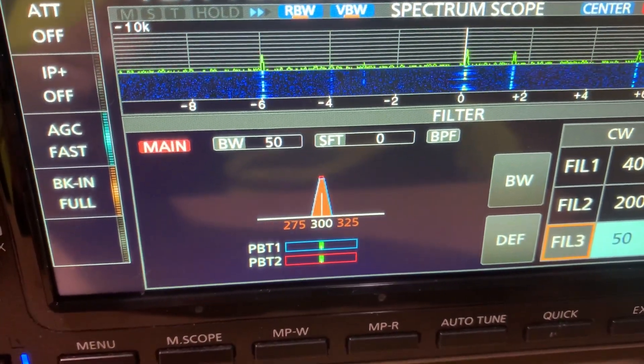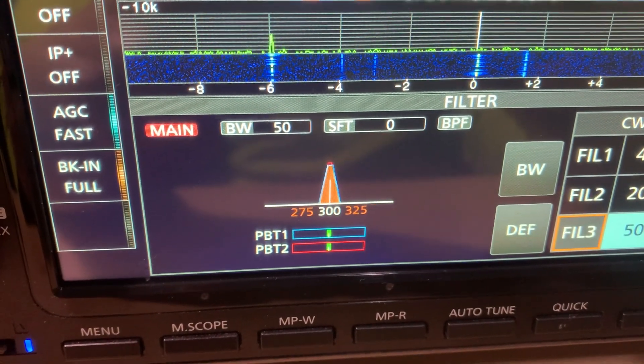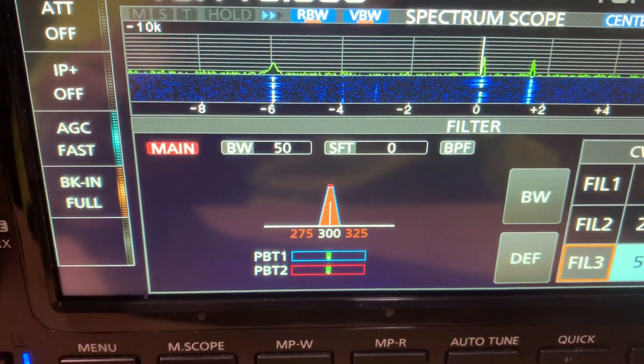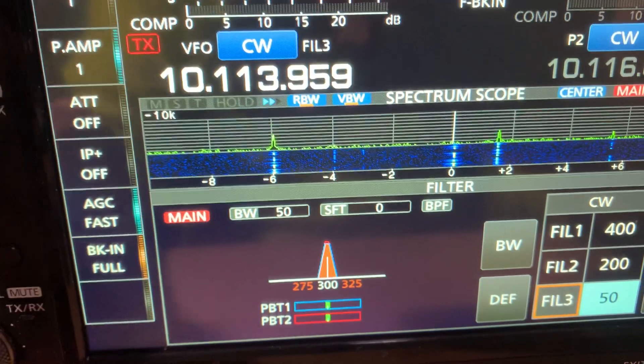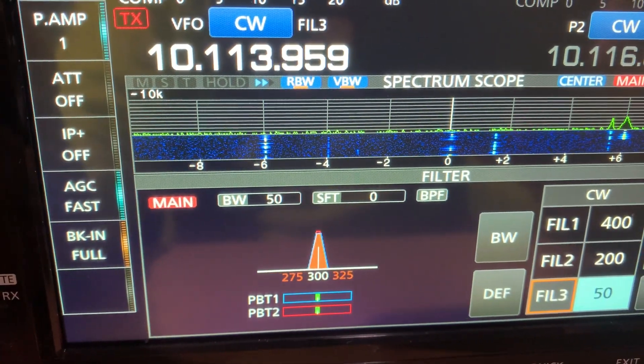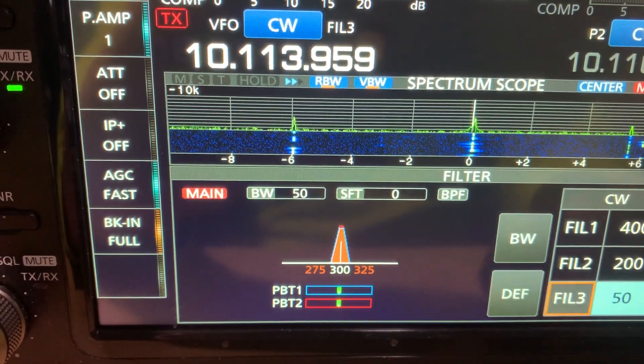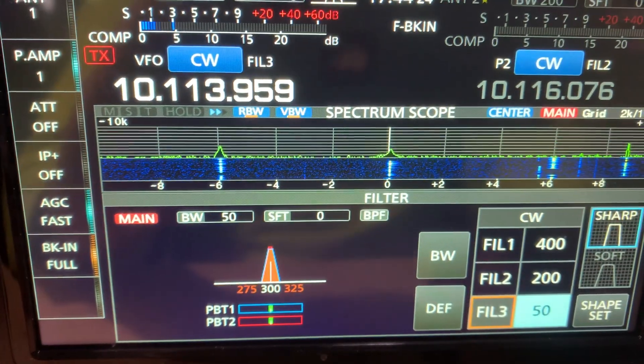This is a test of the sharp and soft CW filters to see if that makes a difference on the ICOM IC-7610. Here is a station on 30 meters and we are set to sharp.